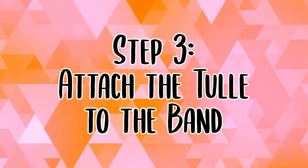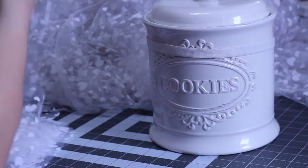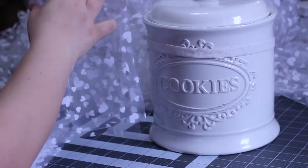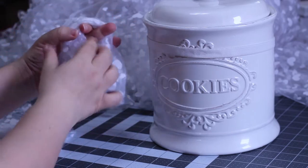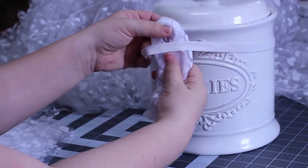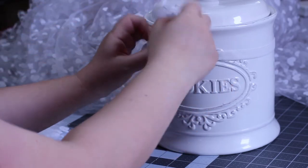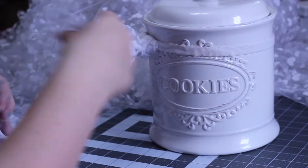Attach the tulle to the band. Take three pieces of tulle and layer them like a cake. Bunch them up into a single thin strip and shape it into a horseshoe shape. Tuck the tulle behind the elastic so that there is a loop above the elastic and two tails hanging down behind it. Next, take the two tails of the tulle and bring them up over the elastic and through the loop. Then you can fluff the layers a bit to your desired fullness. Repeat until you cover your elastic.